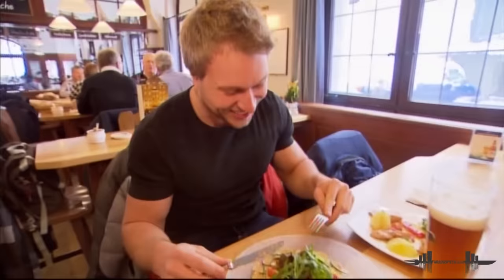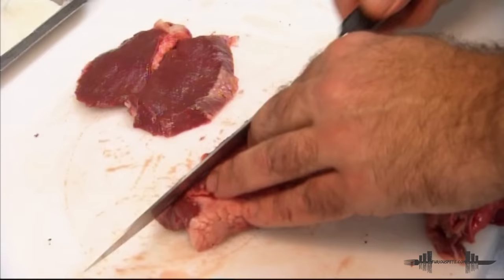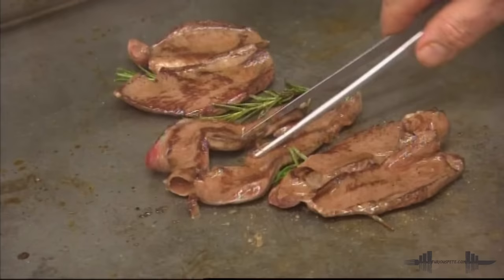I don't know what this can be. No idea. These are both Stierhoden. Thank God we're having beer here. There are some who eat it rare. Because the more it's braten, the more it's braten. But normally, we always make it medium.